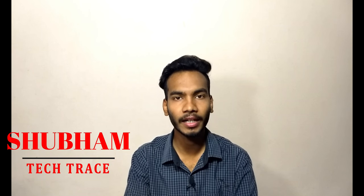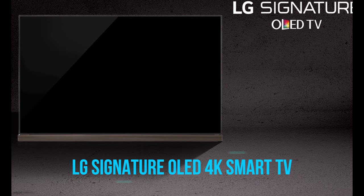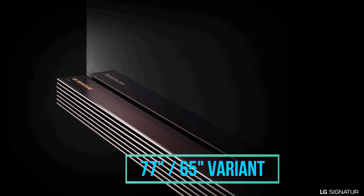Hello friends, this is Shubham and welcome to my channel Tech Trace. Today we are talking about the Signature TV, or the next generation OLED TV from LG — the LG Signature OLED TV. Let's continue the video and we'll see the techie stuff inside and outside the TV. Today we have the LG Signature OLED 4K Smart TV, which comes in a 77 as well as a 65 inch variant.